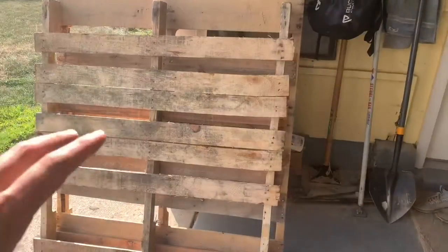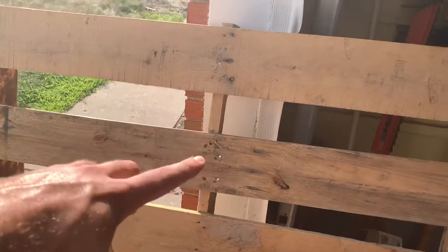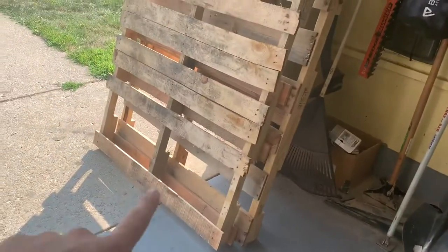We are all prepped up now for the second palette. As you saw in those clips, for the first palette I re-secured the upper middle brace and then went over both palettes to make sure any protruding nails were re-secured or taken out — because when I sand these down I don't want to ruin my new sander.